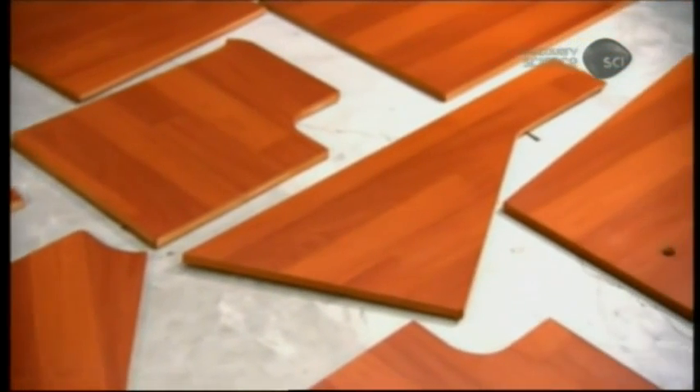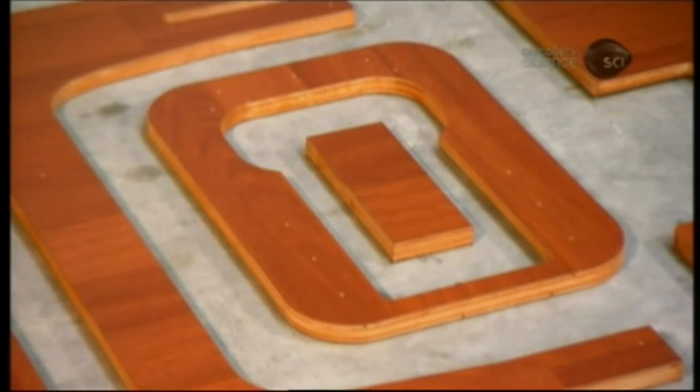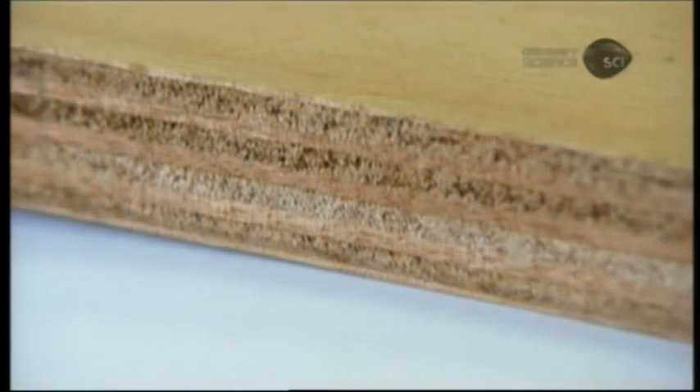The core, however, is made of bonded layers of okume, a water-resistant species that grows in the hot and humid equatorial forest of Gabon in Africa.